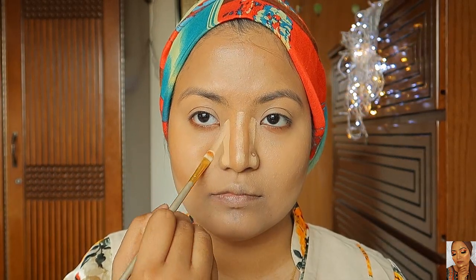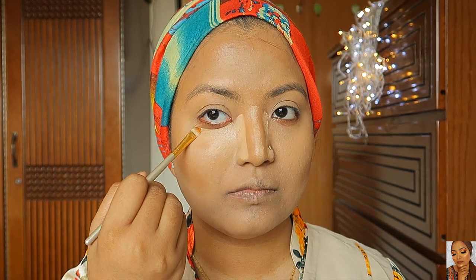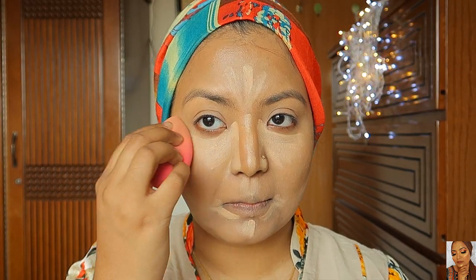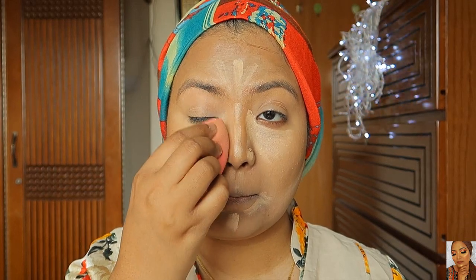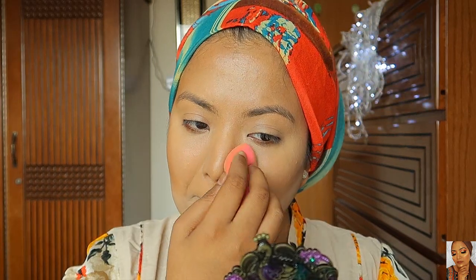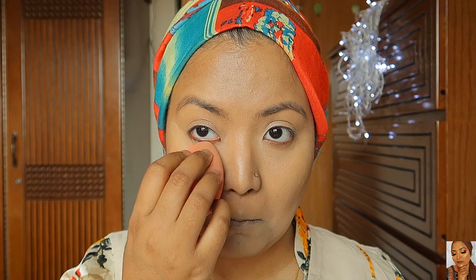I blend the base across the face, then make a crease under the eye. I rub the square with the under eye. I use this base to increase the contour and blend it across the sponge. I prefer the sponge to blend, and I dampen the face with spray to blend the contour and highlighting into the skin.